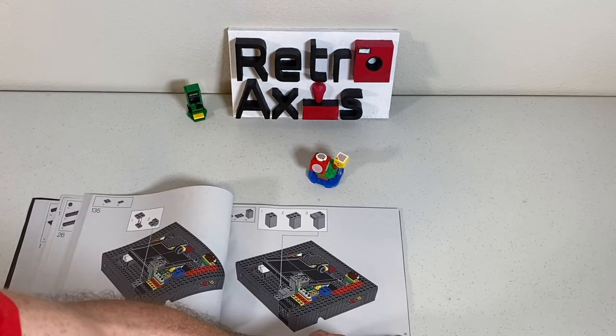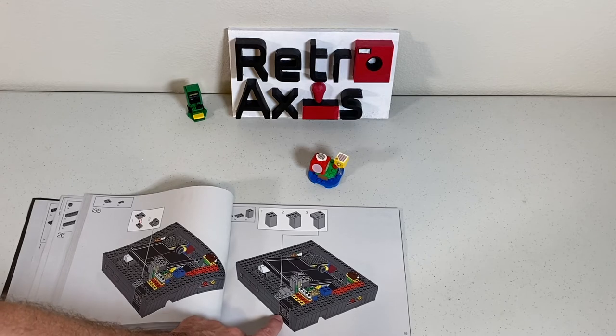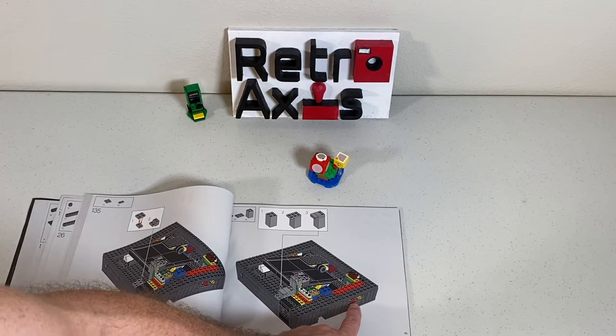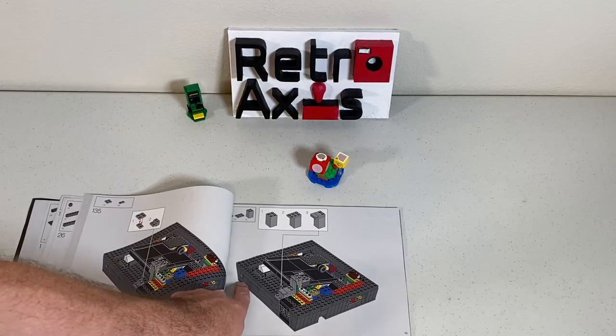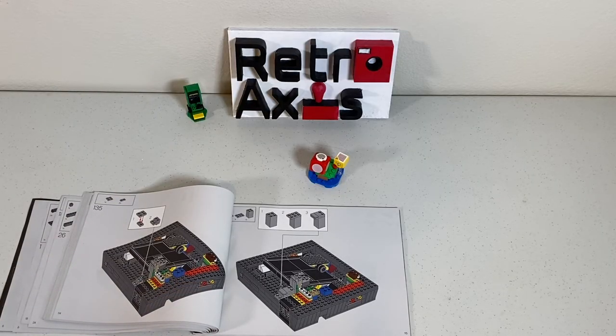The cartridge slot actually has a spring-loaded mechanism, and you can see in the diagram the spring-loaded assembly. The further you go along, the more you realize they really did think of every single thing. By page 115, you can start to see the controller slots, audio and video jacks, the buttons, and even a little LED light. Really quite amazing and detailed.